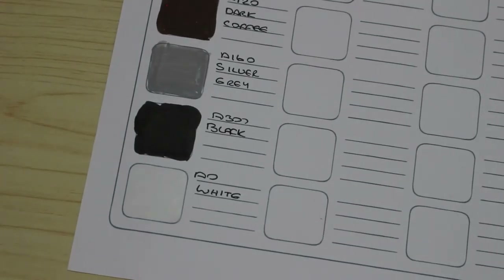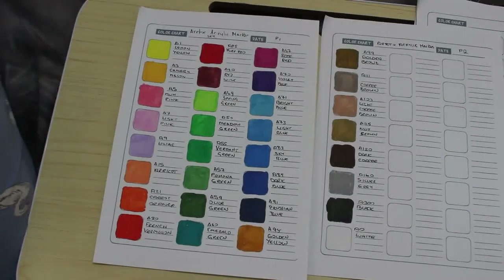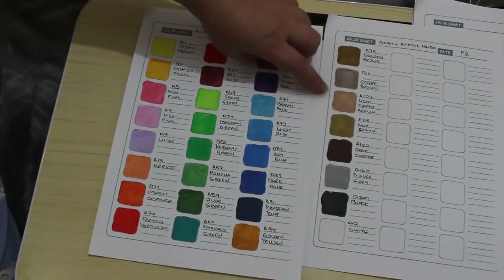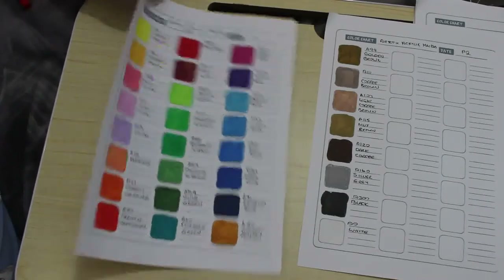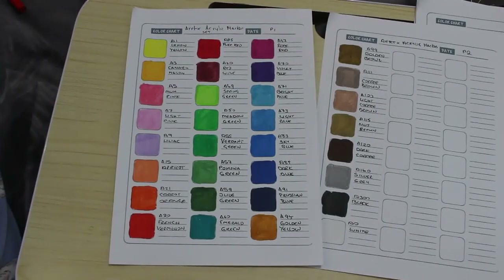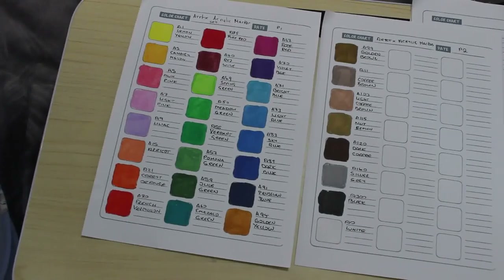Let's zoom out and have a look at them all side by side. That is all the colours — 32 of them — and I'm very impressed with the way they lay down. The colours are very vibrant, I love the earth tones, and the golden yellow is gorgeous. They weren't that expensive — about 15 to 16 pounds I think — and I will leave a link in the description below. If you're looking for acrylic markers that don't break the bank, I would heartily recommend them. I hope you've enjoyed this video — bye everyone!